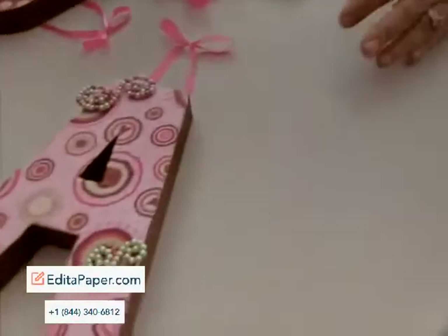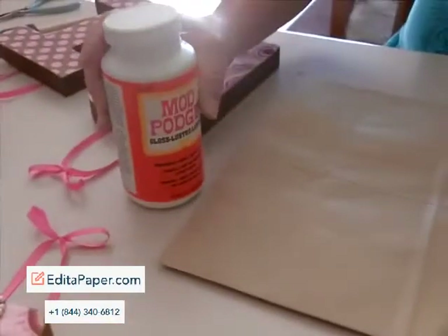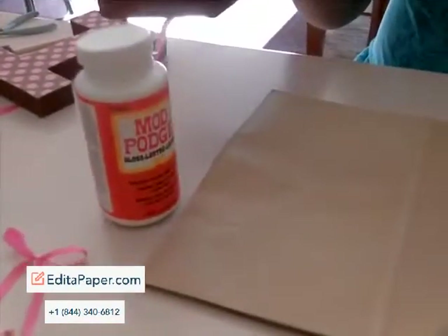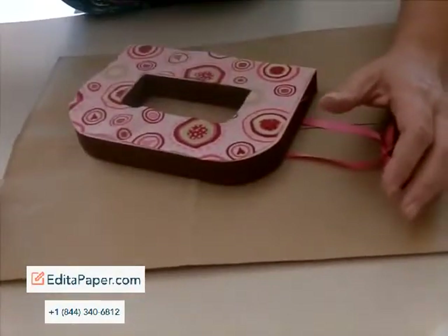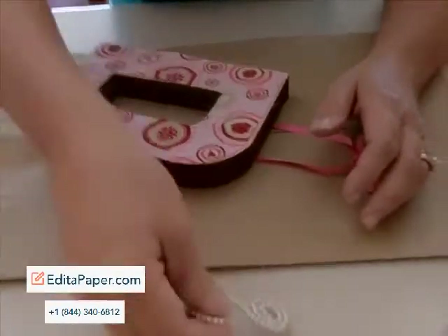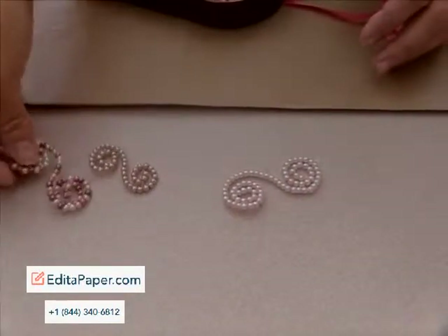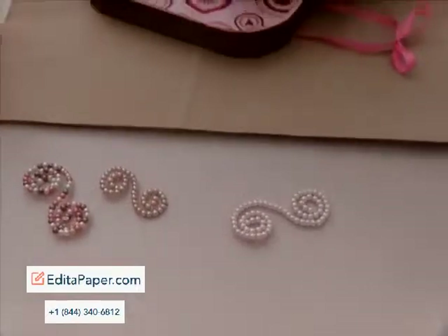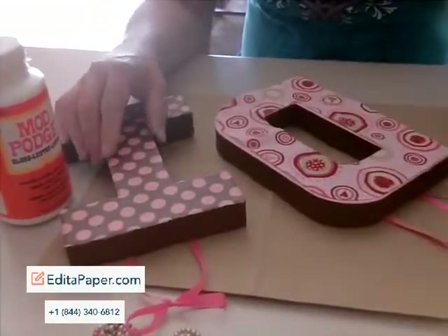So first of all, what you're going to need is something to cover your surface — I'm just using a brown paper bag. I'm going to be using Mod Podge to put the material down. You're going to need your letters, maybe some pearls and little doodads that you want to use to decorate the different letters with. We've used two different kinds of material that you're going to see for our granddaughter Addison's room.